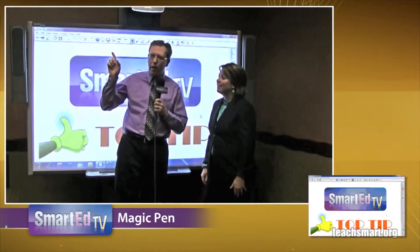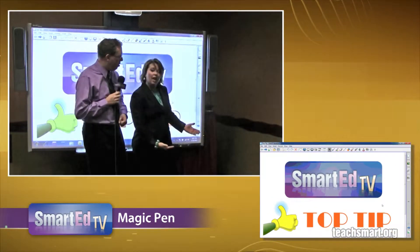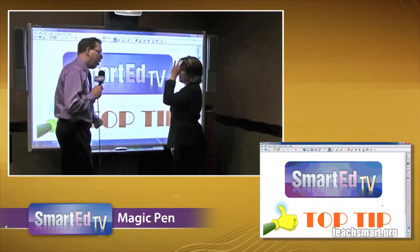And as we do that, we're going to slide the picture of us into the upper left-hand corner of your screen. And in the lower right-hand corner, we have the desktop view. Very good. Thank you very much.